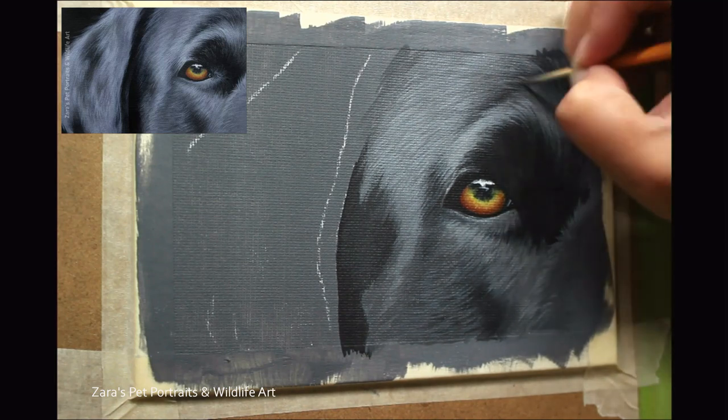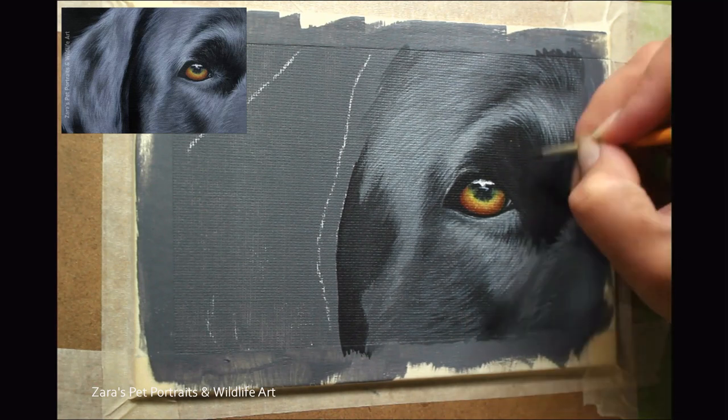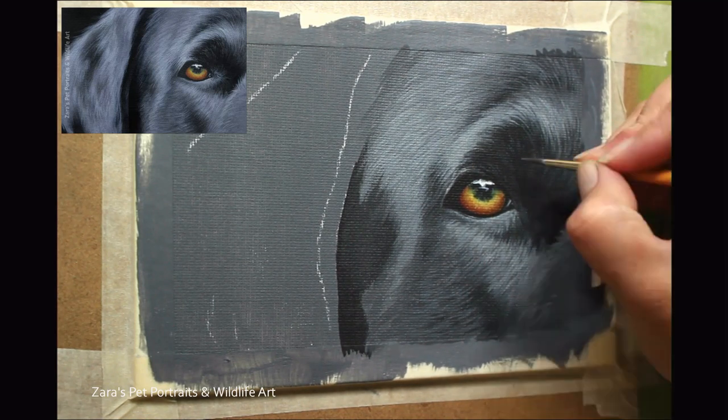Throughout this study you'll see that I use different brushes. The reason is I like to get as much texture as I can within that fur. This is not texture you can feel when you run your hand across the painting because it is flat — this is visual texture. I don't want all of the fur in the whole study to look the same.